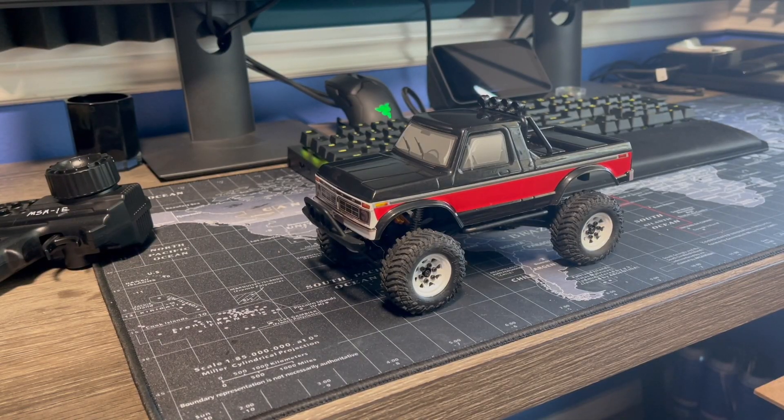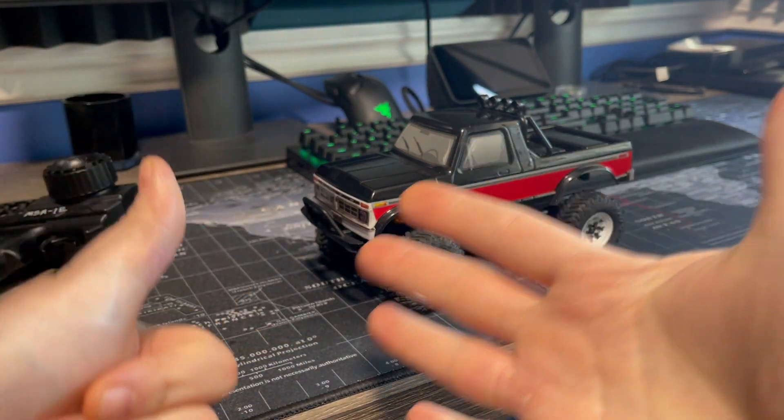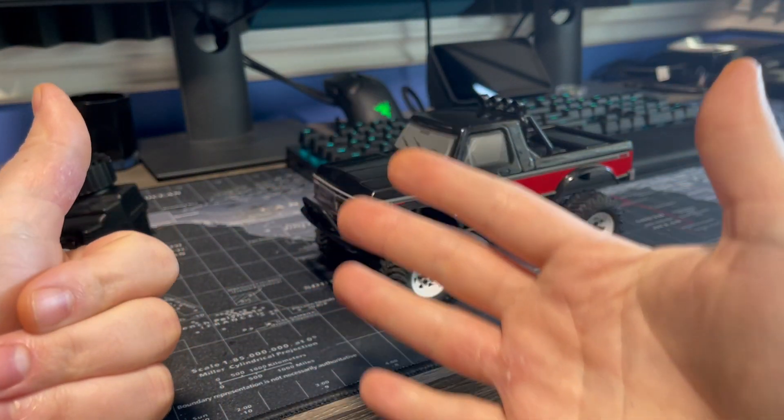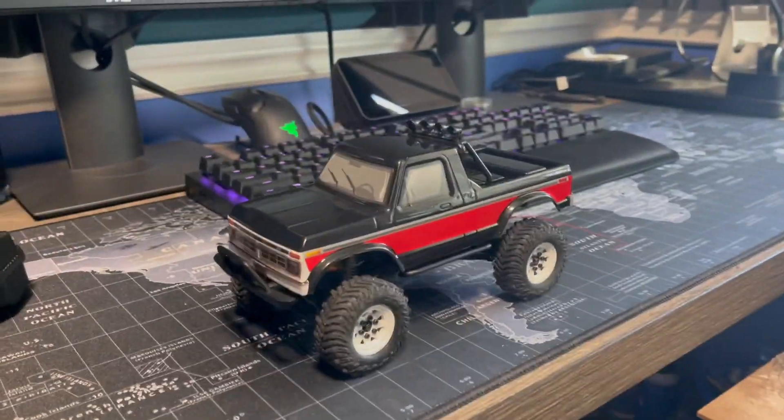What's going on everyone? Welcome back to Upper Left RC and Day 6 of the competition — The Circle of Crawling. I've got all the courses combined. If you're watching this, you've probably already seen the first 5 days of running the competition.